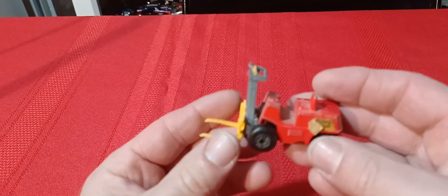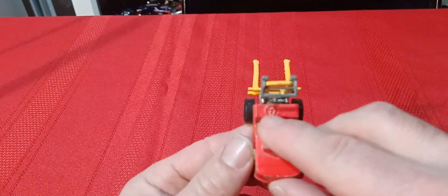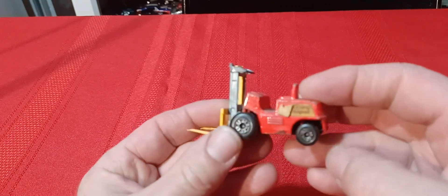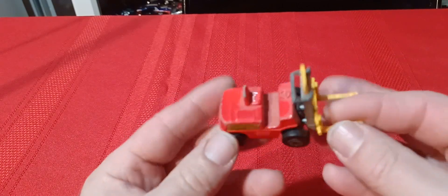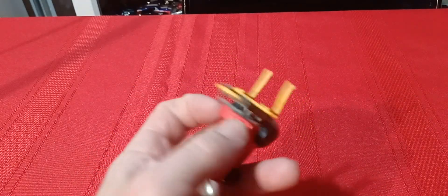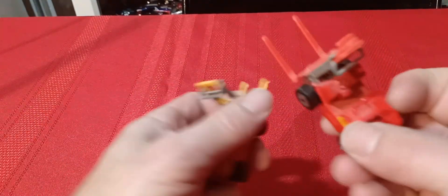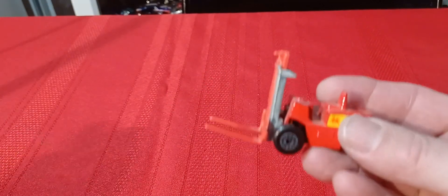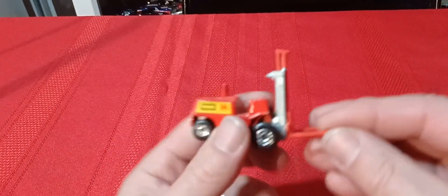Then we've got the forklift — the forks go up and down and it also moves a little. This one doesn't have the steering wheel, it's got a molded-in steering wheel, but some have an actual steering wheel that pops up. There are different color forks too. This other version has extra long forks — I think it's from a set where there's a truck and this goes on the back with containers.